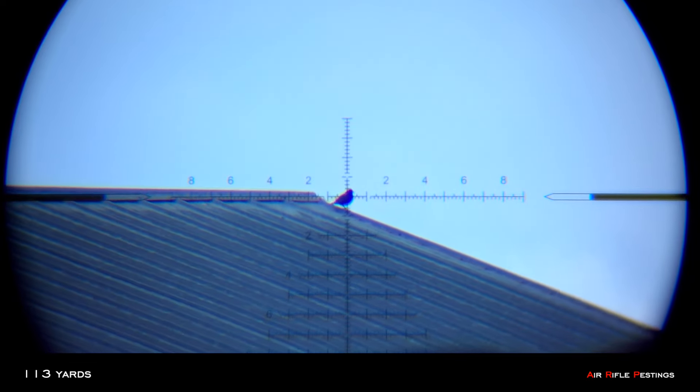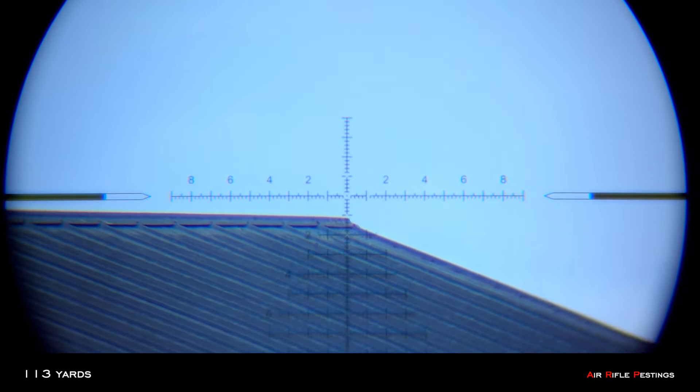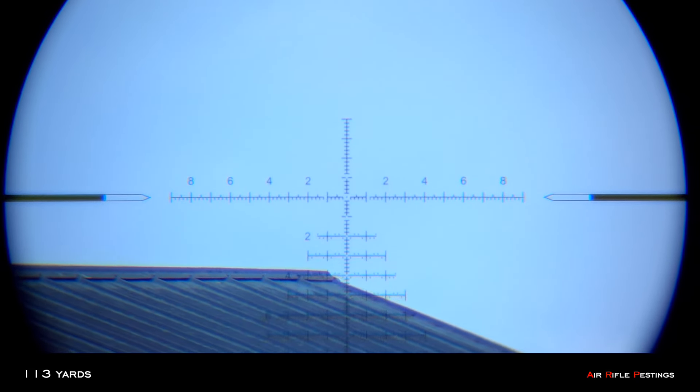Got to run — nails it! 113 yards. M60B. Hello! Welcome to Air Rifle Pesting.